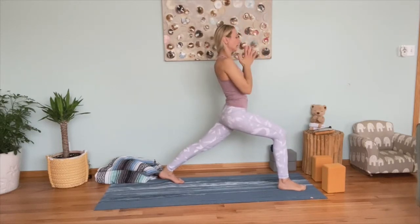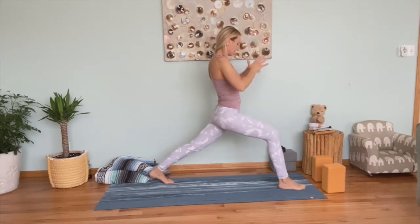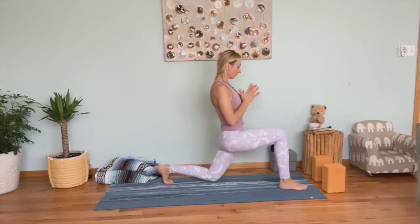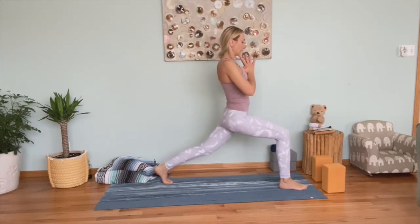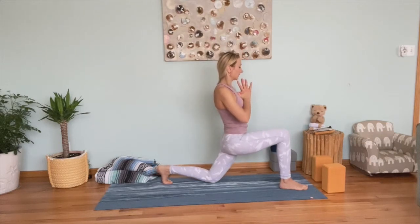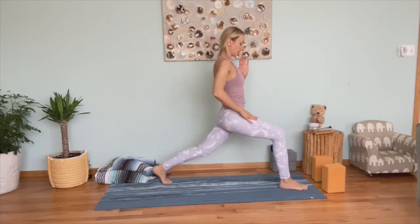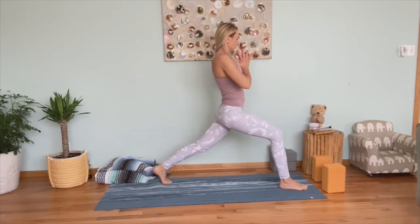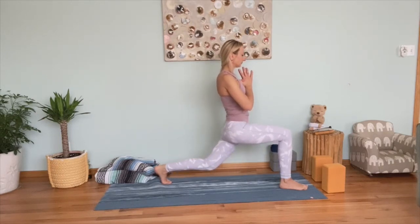Bring your hands to your heart. On the next exhale, we'll work the glutes — bend your left knee without touching the ground, just hovering over the mat, then inhale, extend. Exhale, bend your knee; inhale, extend. Let's do four more times. You might feel the muscles strengthening the quad here.